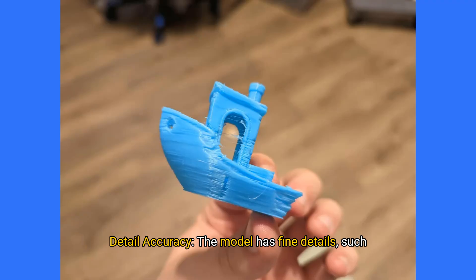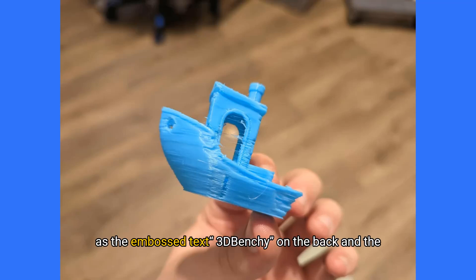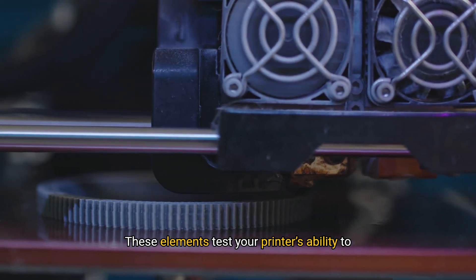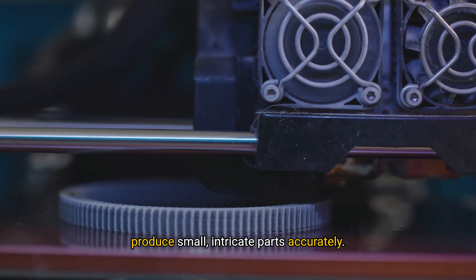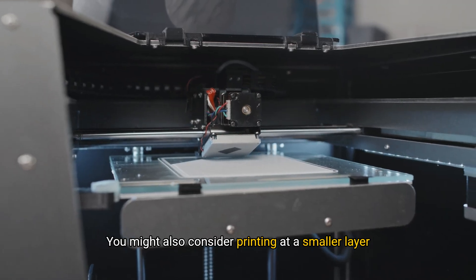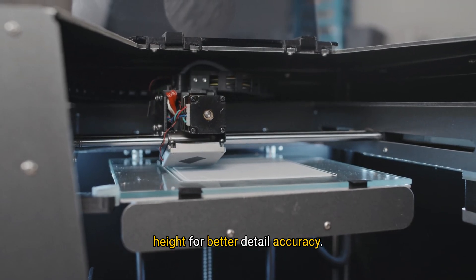Detail accuracy: The model has fine details, such as the embossed text '3D Benchy' on the back and the small windows. These elements test your printer's ability to produce small, intricate parts accurately. Adjustment tip: If details are blurred or unclear, make sure your nozzle is clean and properly calibrated. You might also consider printing at a smaller layer height for better detail accuracy.